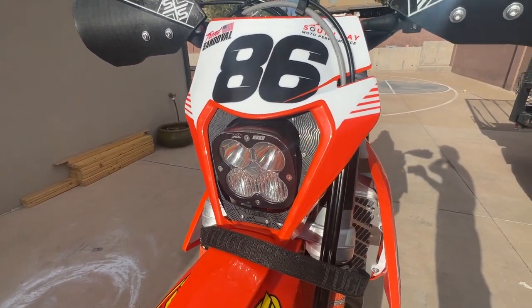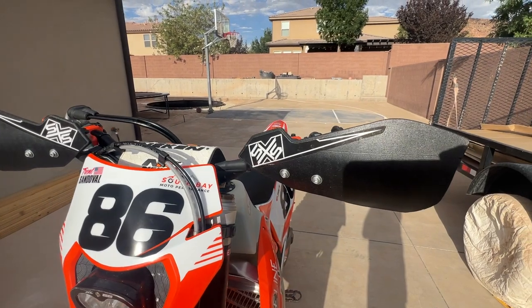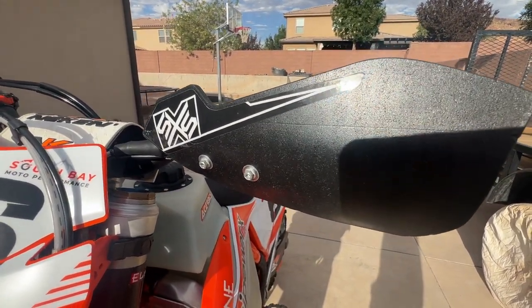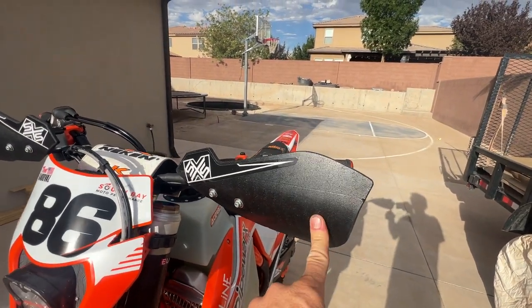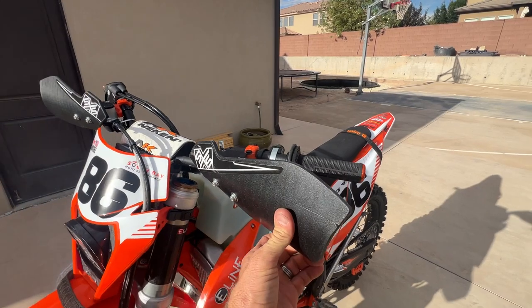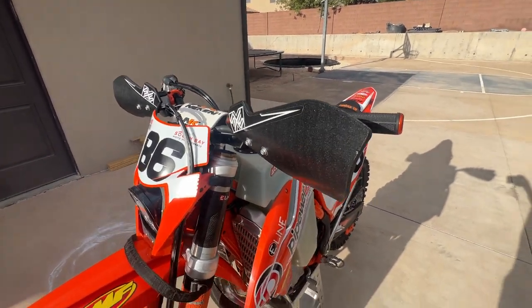Have the Baja Designs XL LED light — awesome light. Moving up, the SXS hand guards are very sturdy and stout but flexible. They won't break and they do a great job as hand guards if you don't want wrap-rounds.